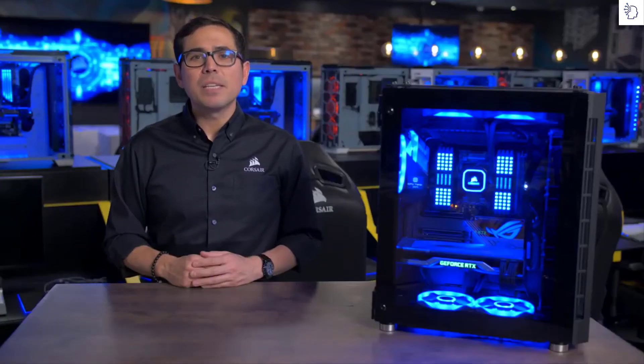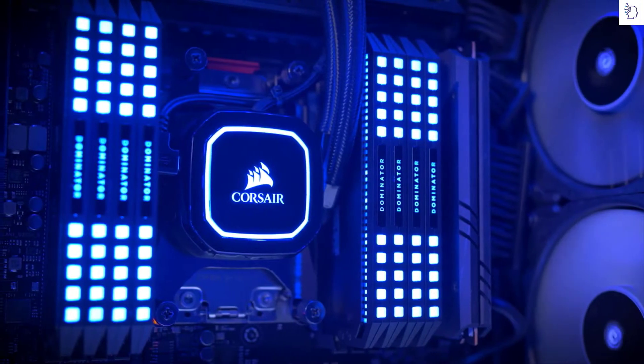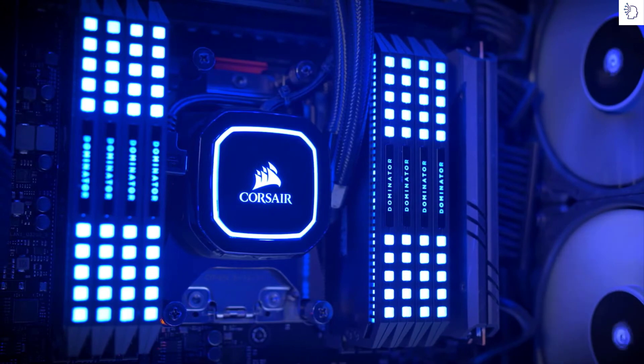Processors like AMD's third generation Ryzen Threadripper and Intel's Cascade Lake X automatically boost their clock speeds to match cooling and power delivery headroom. So in order to get the most out of your new CPU, you'll need a great cooler like our brand new Pro XT.